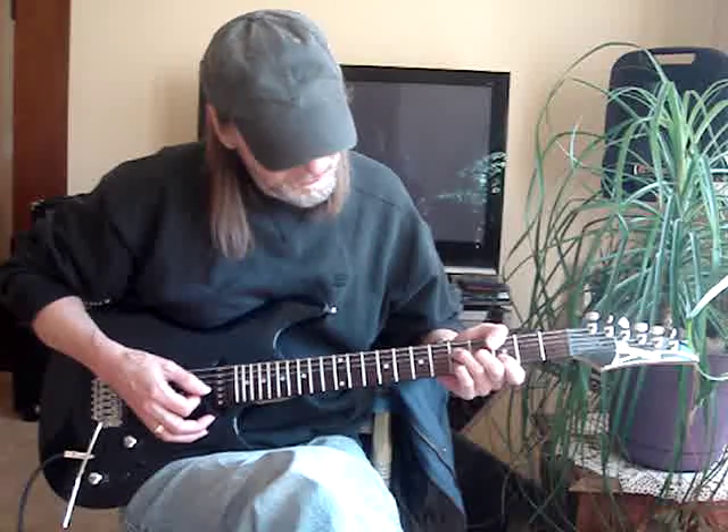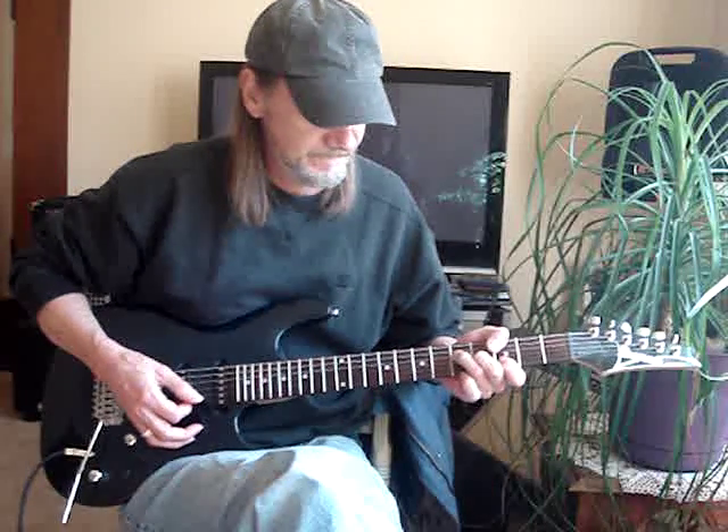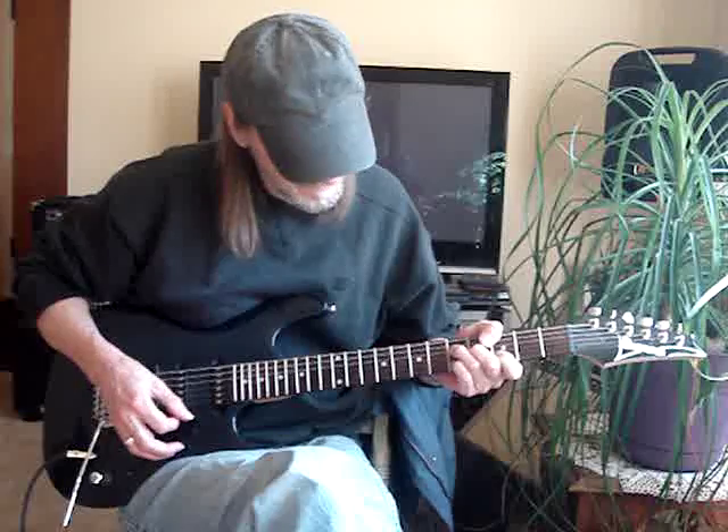My pinky does a little pull-off on the second string fifth fret, then go to the sixth fret.